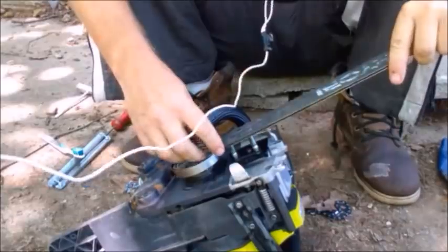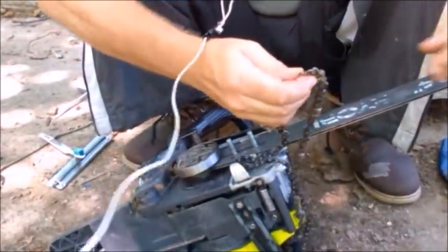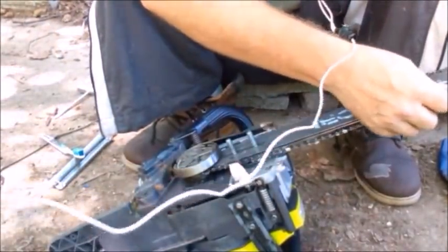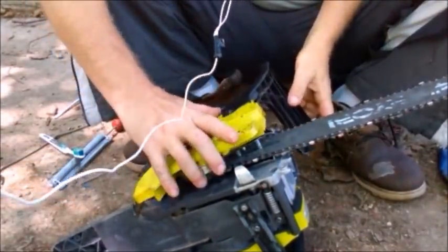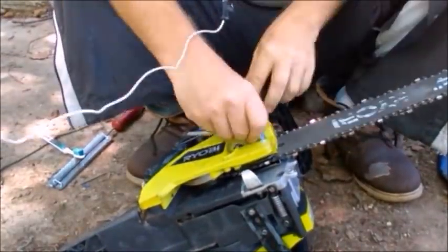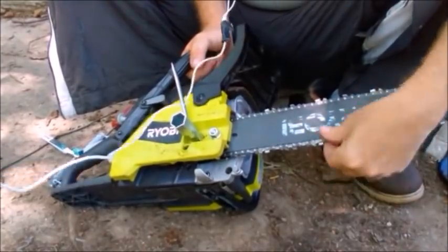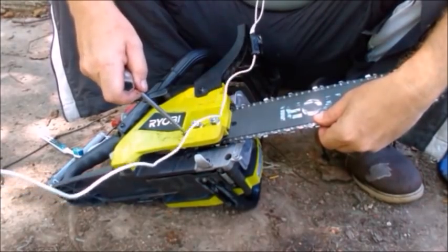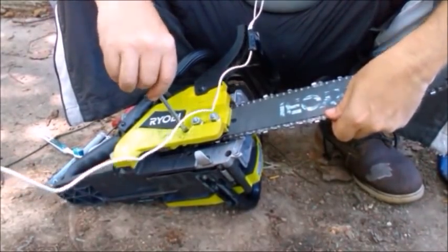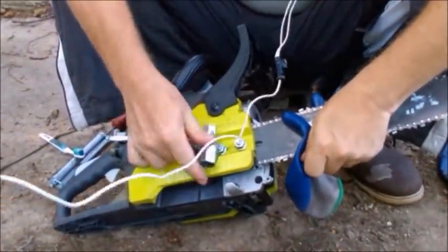Now all we have to do is reassemble. When you put the chain on, make sure you put it on going the right direction — you want the blade to face this way on top and this way on the bottom. Before you tighten the two nuts completely tight, make sure your chain is tight enough to snap back. I'm going to take the tightening adjustment screw and tighten it a little bit, then tighten the two nuts up secure.